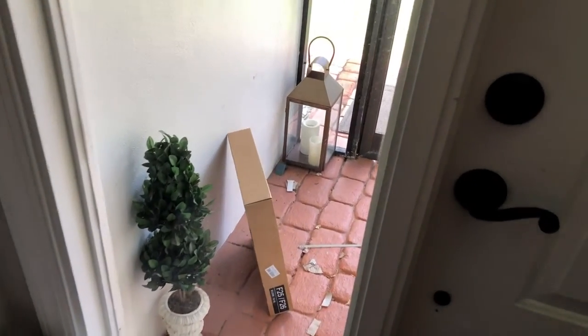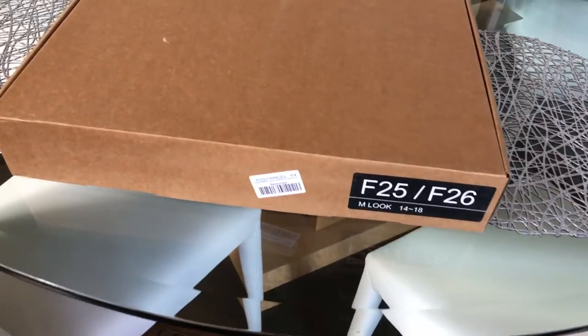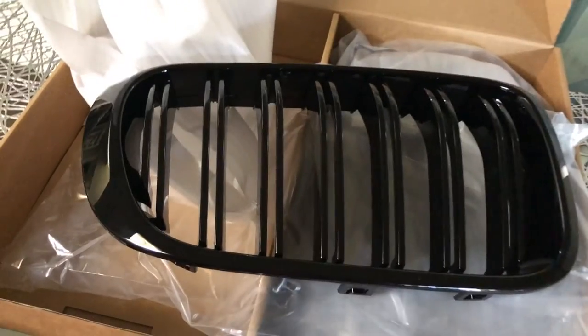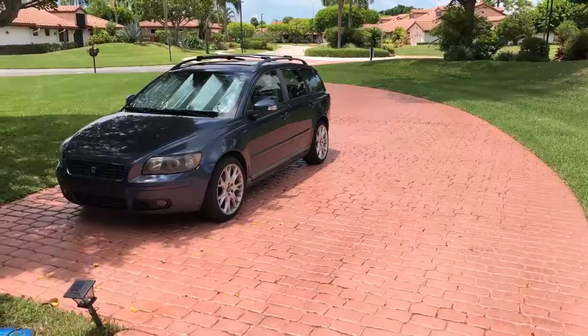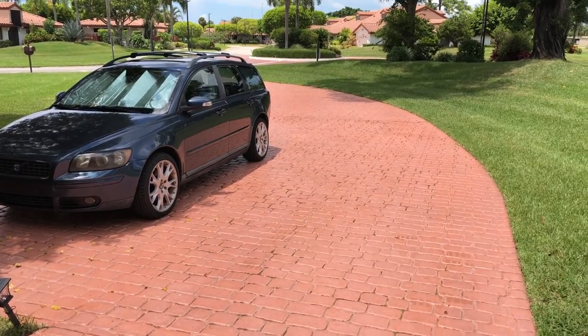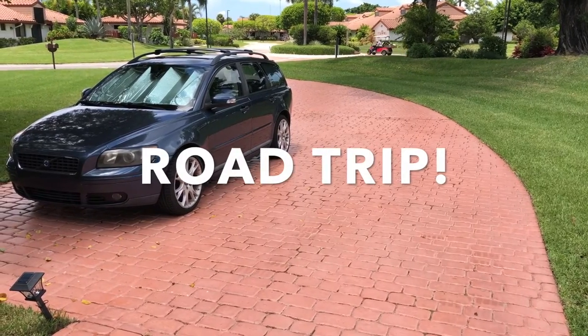We got a package — label F25/26, that's for the X3. Looks like we got a mod going on. Beautiful, can't wait to put these on. Wait a second — the X3 is up in New Jersey! Looks like it's gonna be a remote mod. Let's go.